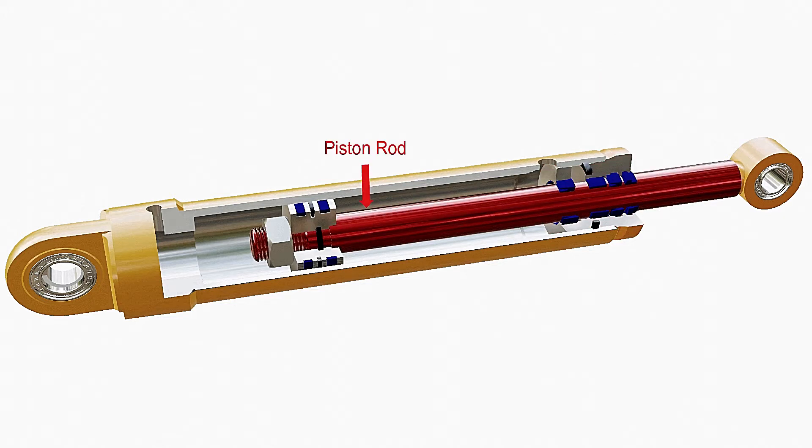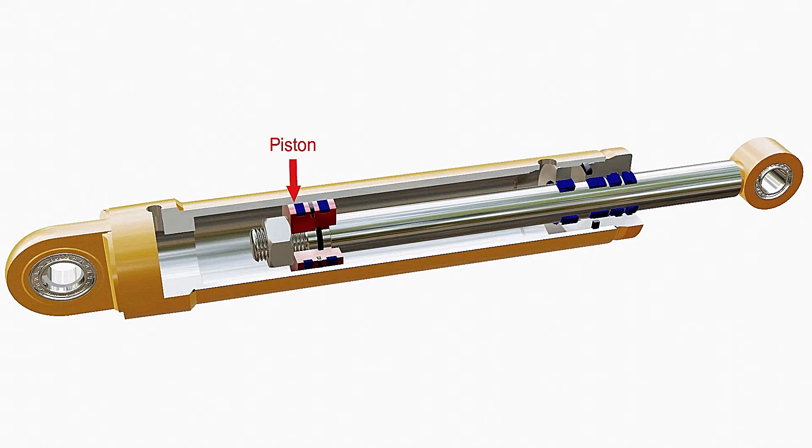A piston rod extends from inside the cylinder through the head. It transfers the force from the cylinder to the equipment on which the cylinder system is used. A piston is attached to the piston rod. It separates the cylinder bore into two compartments and reciprocates back and forth when pressure is developed on any side of the cylinder chamber.